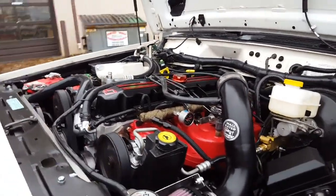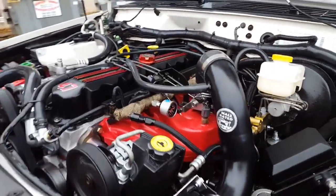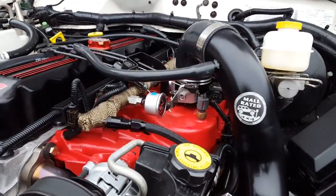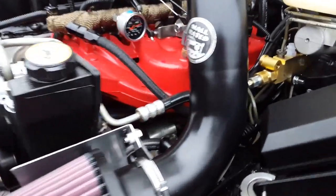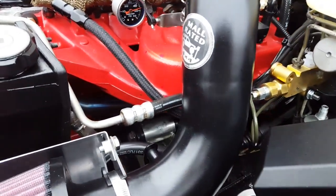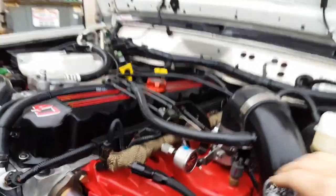4.7 stroker from Titan Engines, Edelbrock aluminum head. We have a Painless 68-millimeter throttle body, four-into-one stainless headers hidden down there, Daystar polyurethane mounts, and a full stainless exhaust on this guy.